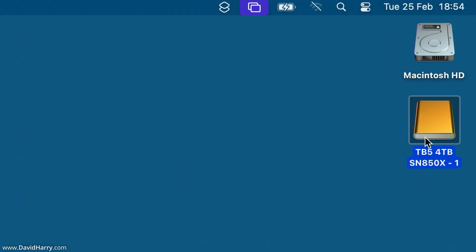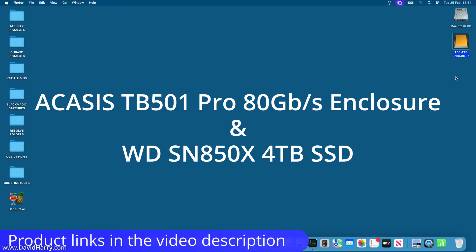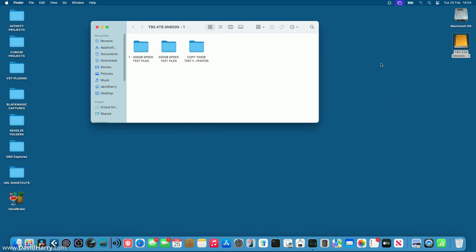What I've got here is an external Thunderbolt 5 SSD, using the latest Acasus TB501 Pro Thunderbolt 5 — 80 gigabits per second — enclosure. And inside of that, I have got a Western Digital SN850X 4TB, which is currently my most favorite SSD to put inside of these very fast enclosures. I've got a few folders in there which I'll be using to copy to the desktop to start filling up the internal storage.